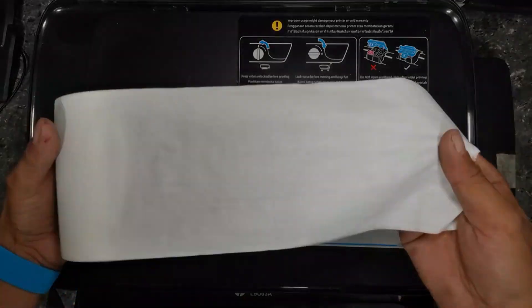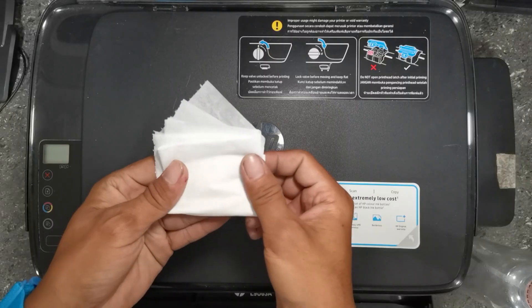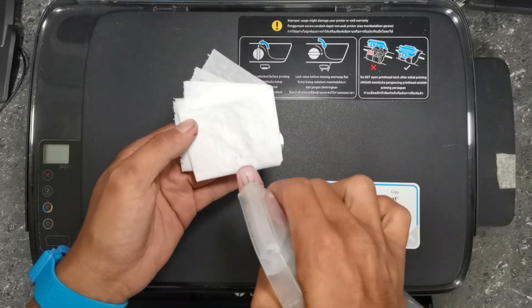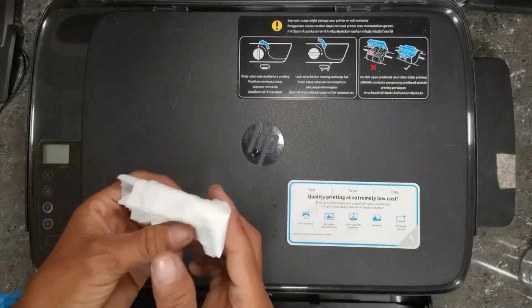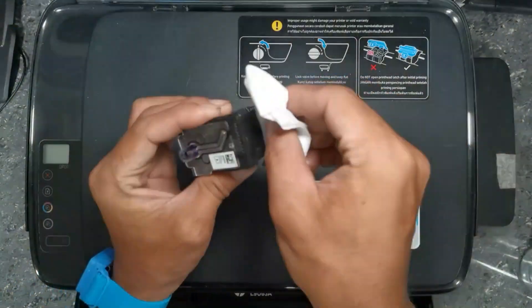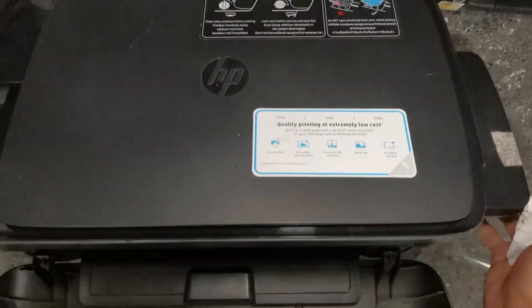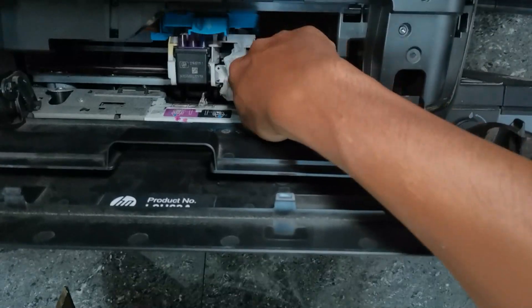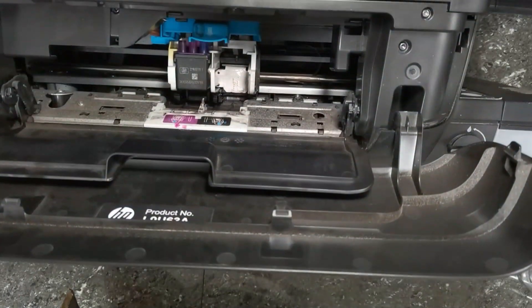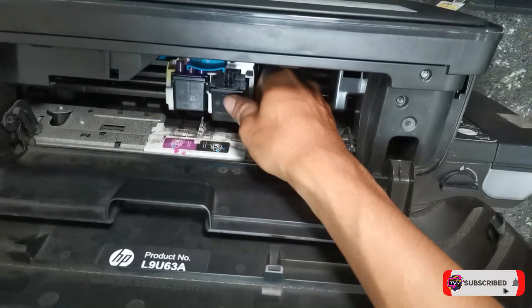Get a piece of tissue paper and spray it with alcohol. Proceed with cleaning its terminal contacts of the printer head, and also the terminal contact of the carriage PCB. Then install the printer head again to test if it's working.